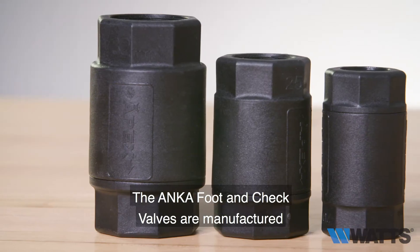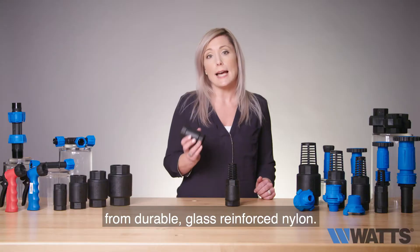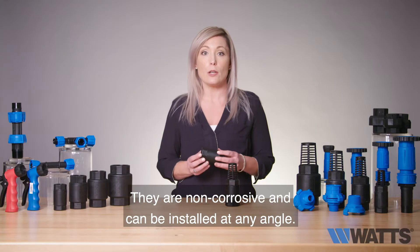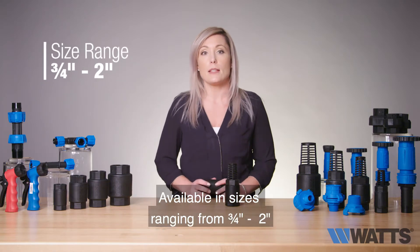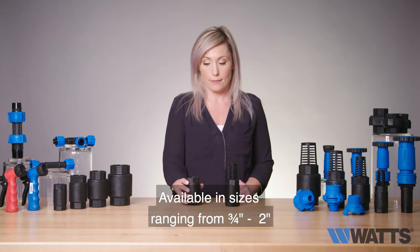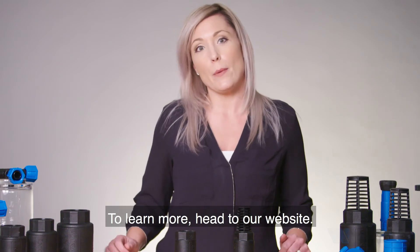The Anka foot and check valves are manufactured from durable glass reinforced nylon. They are non-corrosive and can be installed at any angle. Available in sizes ranging from three-quarter up to two-inch. To learn more, head to our website.